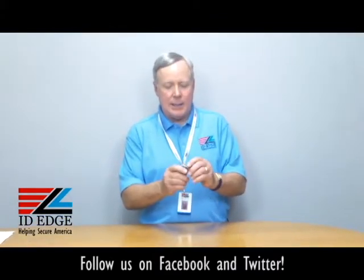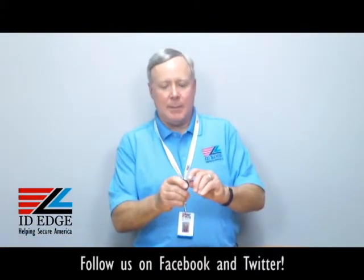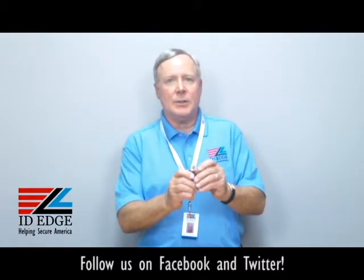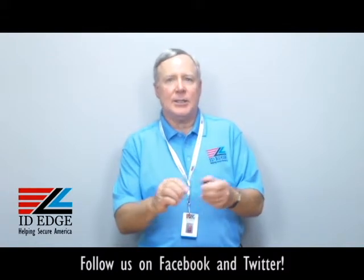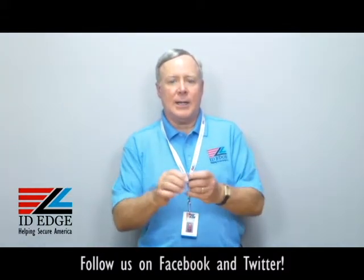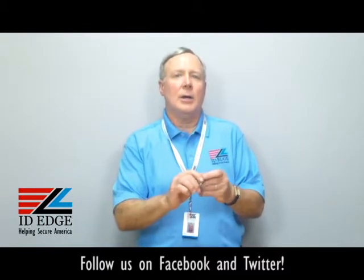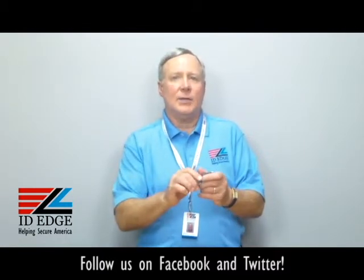It's got a carabiner on it, so you can clip it on like a belt loop, or if there's a loop on a uniform, you can just clip it on that way — it secures very nicely. And it's 36 inches long, so you've got a nice long reach if you're pulling it out to put into a card reader or to present your badge. It's really easy to do.